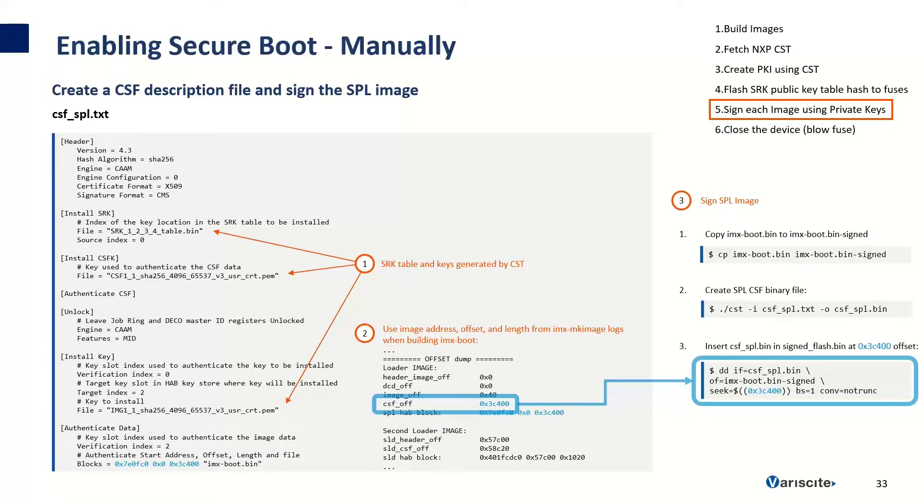After creating the CSF file, we use the code signing tool to sign the image. First, we make a copy of the IMX boot file, renaming it to IMX boot signed. Then we run the code signing tool, passing it the CSF file as input, which generates a binary CSF file as output. In step 3.3, we use DD to write the CSF binary file to the IMX boot signed image at the offset printed by the make image tool. After all this, we now have a signed SBL image. The CSF contains the information and commands necessary for the signing tool to sign the image and for HAB to install the correct keys and verify the image.